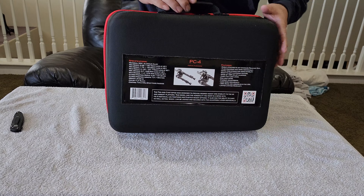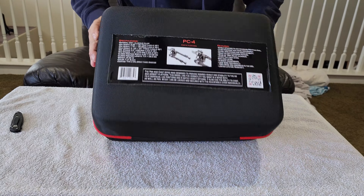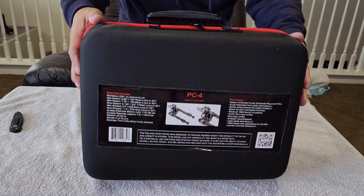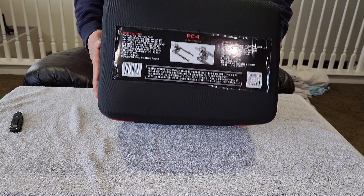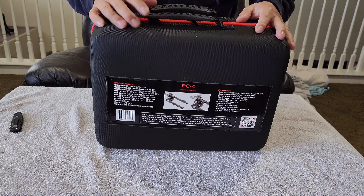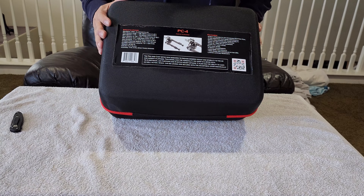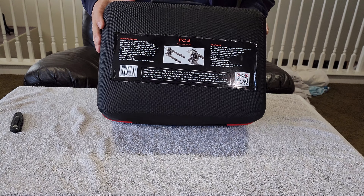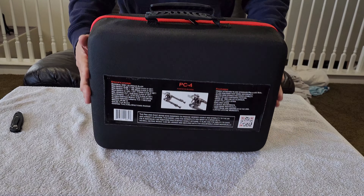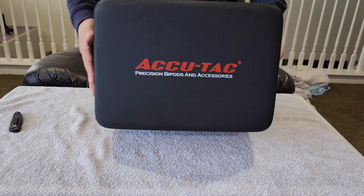Hey guys, look what has arrived today - my bipod has arrived! I ordered from Utah Airgun, so let's unbox today. I'm just gonna do an unbox for these. Look at this beautiful packaging - the way they pack, I didn't expect this big box.